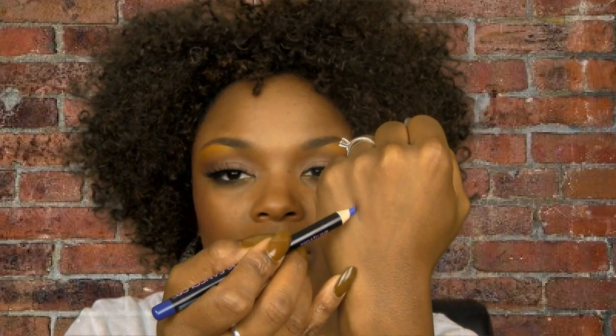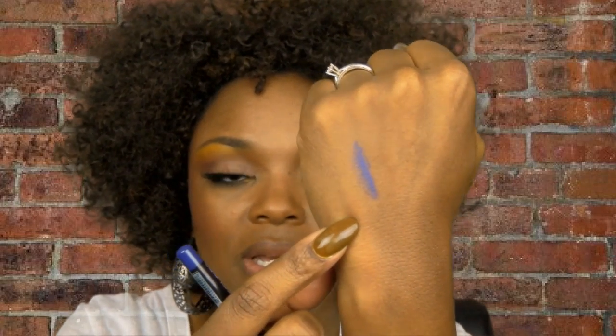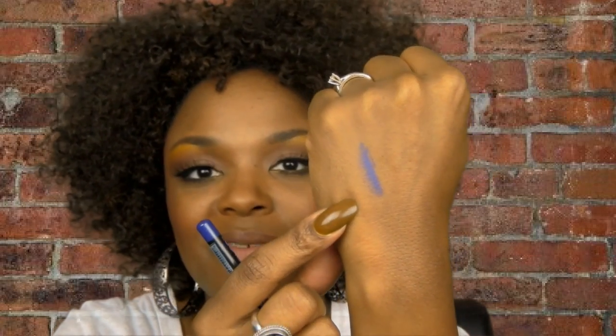The first of my three essential lip liners is by Clean Color and it's called Violet. I'm going to swatch it — as you can see it looks very blue, but it's a blue-purple, it's violet.